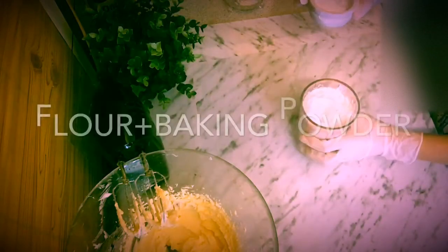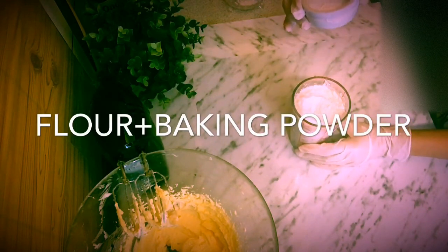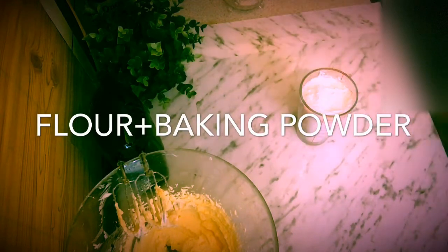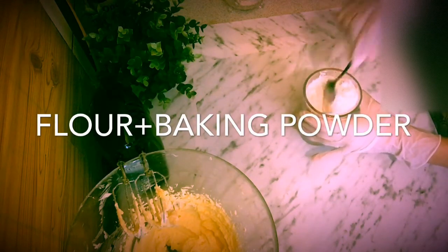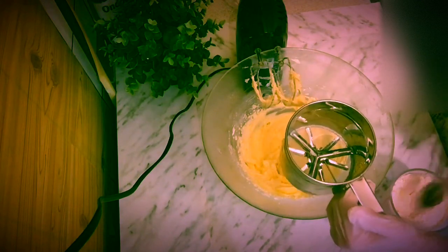I have 200 grams of flour, and now I'm going to add 2 teaspoons of baking powder. Now we are going to add the flour into the batter in 3 portions.